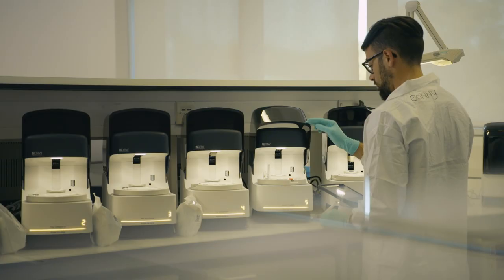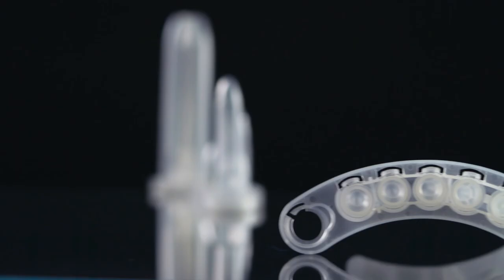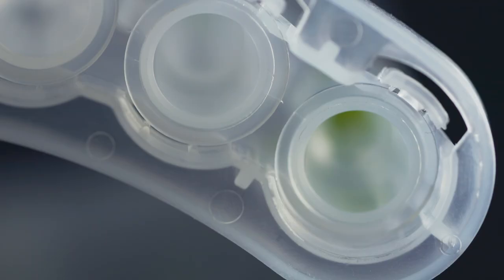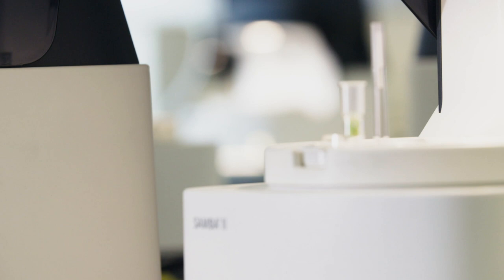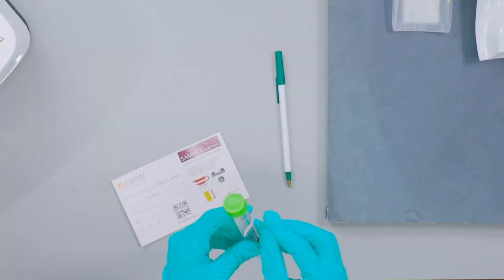Unlike many diagnostic methods, the SAMBA 2's chemistry does not generate poisonous cyanide, which makes other devices difficult to use. The SAMBA 2 machine is very simple to operate, small — the size of a coffee machine — and can be operated anywhere by anyone. It's also very safe because the buffer in which we put the swab kills the virus very quickly, so you do not need a laboratory or a biosafety hood to work on the sample. The buffer that inactivates the virus, making it safe for use anywhere, is the subject of a patent application.